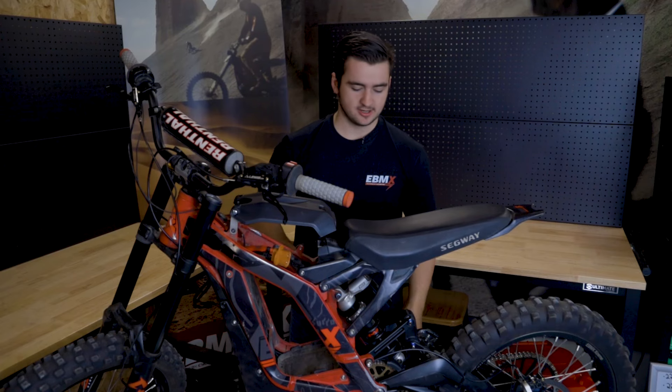I'm Truett from eBMX and today I'm going to be teaching you how to install a YSS spring onto your YSS shock. Let's do it.